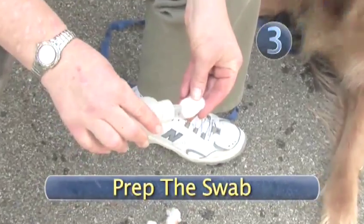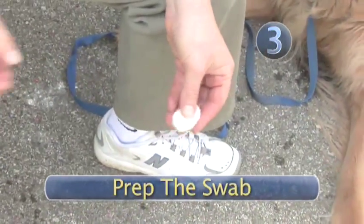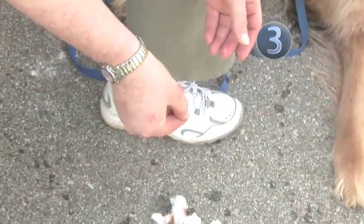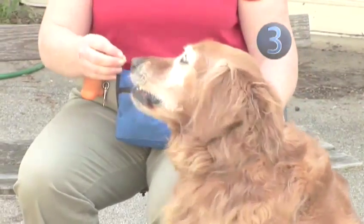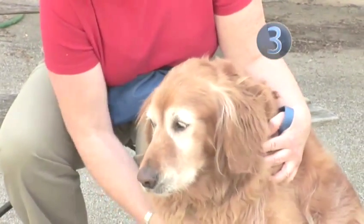Step 3: Prep the swab. Soak a cotton ball in your pet ear wash solution and then squeeze out excess liquid so it's not dripping. Praise the pooch. Do not use q-tip type swabs — dogs' movements are unpredictable and you don't want to puncture their ears.